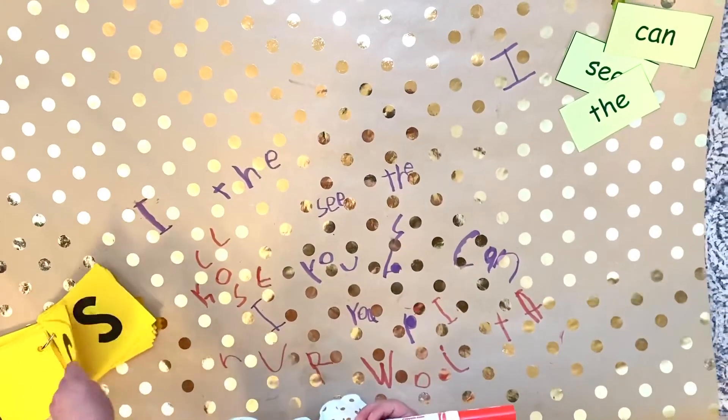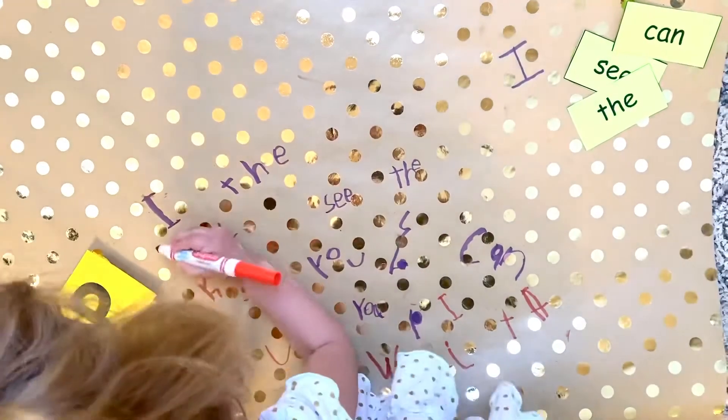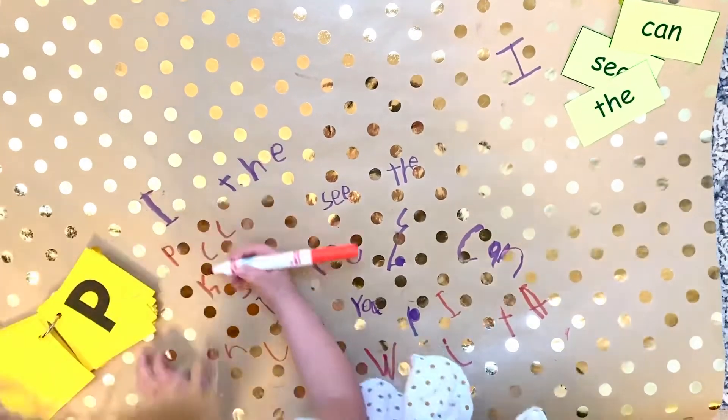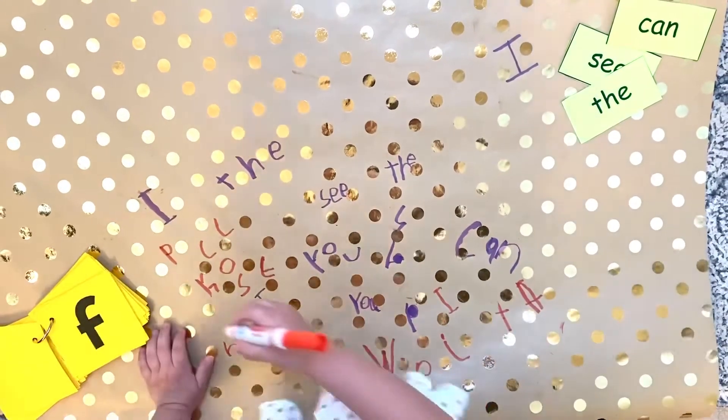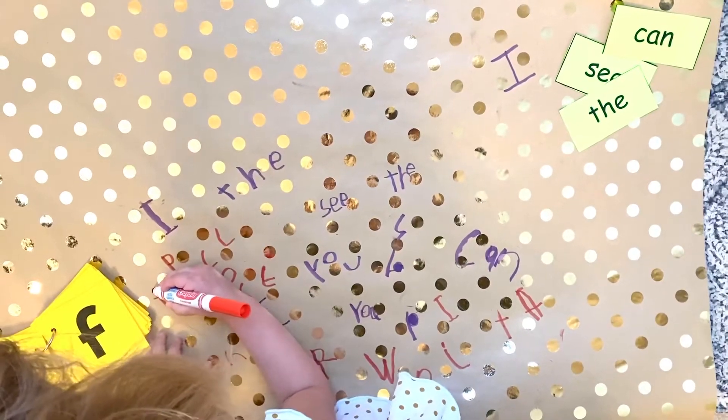You can do this with just letters in one color of marker, or you can do letters in the morning with one color of marker like we are now, and then use another color of marker to do words you're working on at home.